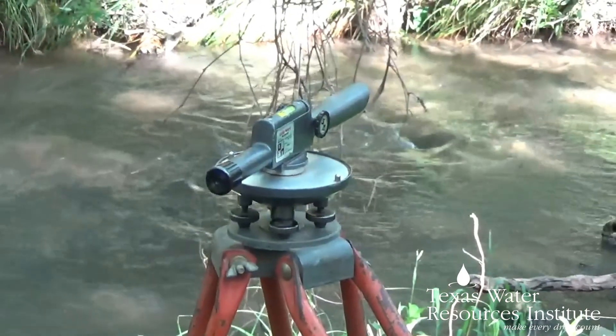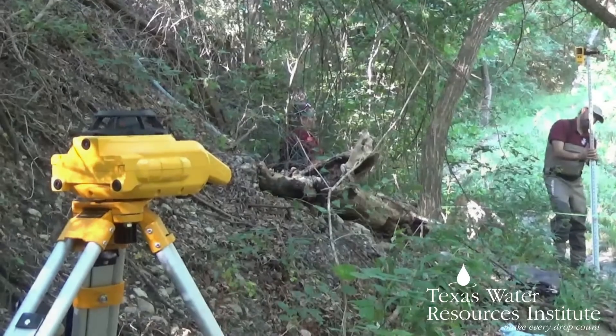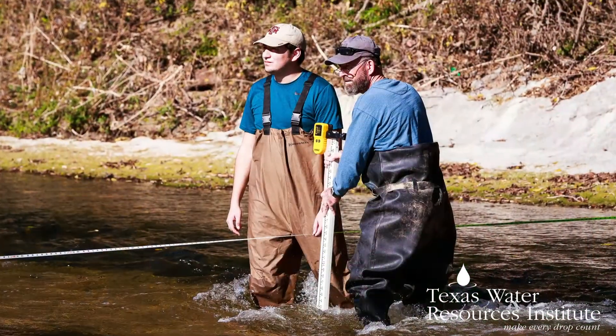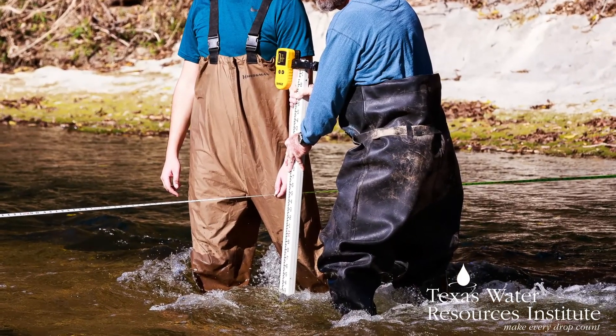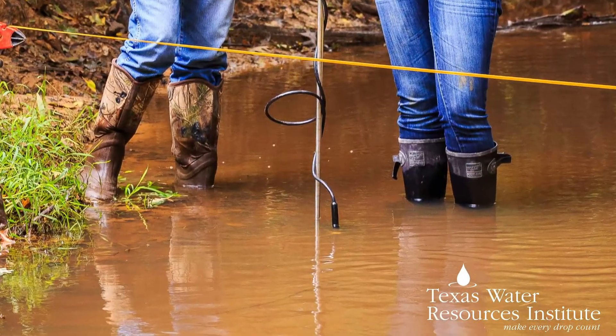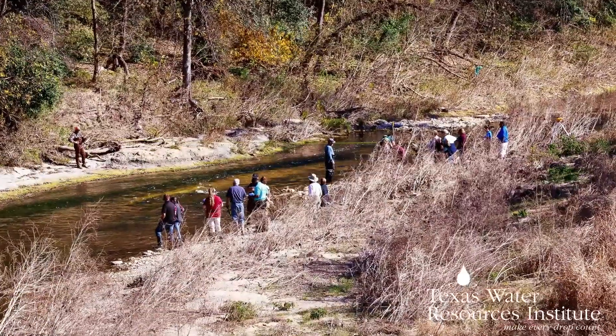Your level can either be one of the regular levels that you look through or a self-leveling laser level. Since the measurement taker will be in the stream, you need to bring the appropriate gear. This will likely include properly sized waders or waterproof boots if your stream is shallow enough at any site.